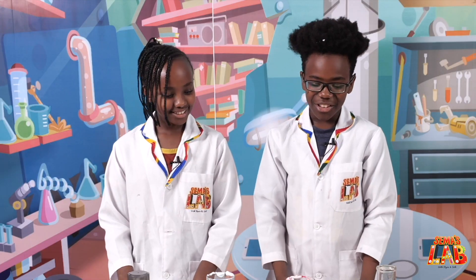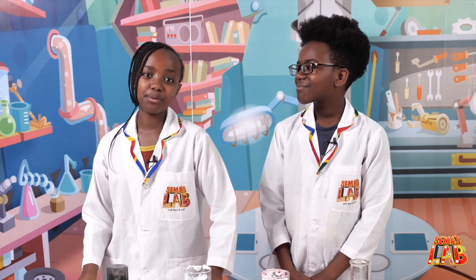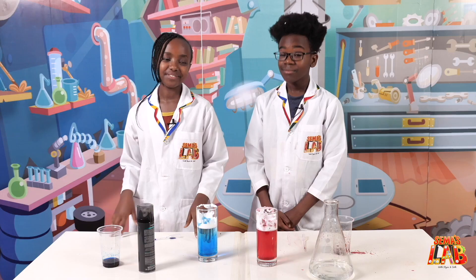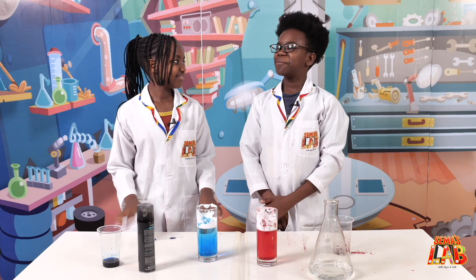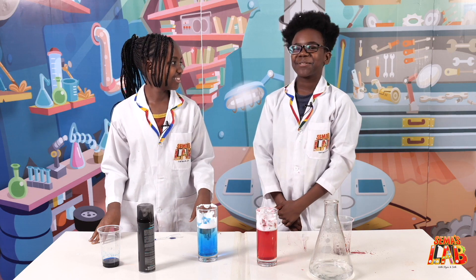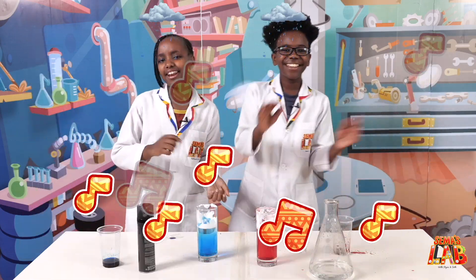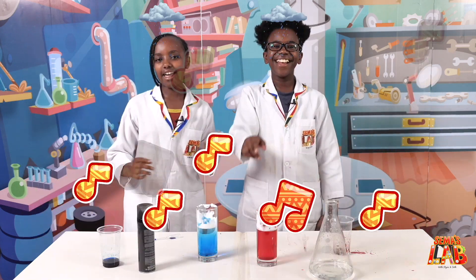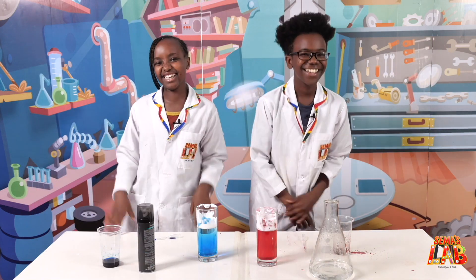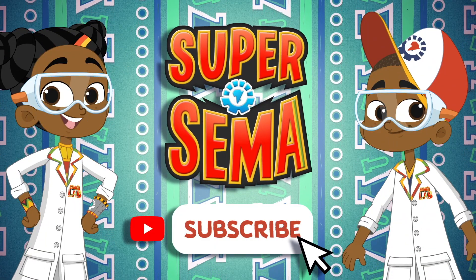Yeah, we really enjoyed this experiment and it's very educational because I did not know that's how clouds worked before. You can try this really fun experiment with your family and friends because it's really cool. This is Seth. And this is Stacy. And this is Sama's Lab. Wait, Sama's Lab? More like Sama's Rap. Rain, rain, go away, come again another day. Little Seth wants to play, rain, rain, go away. Bye! Stay connected with me on the Super Sama YouTube channel.